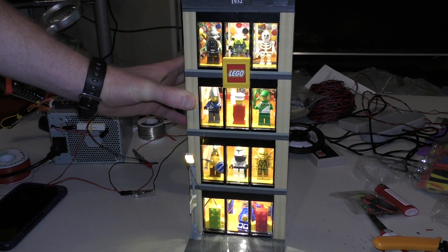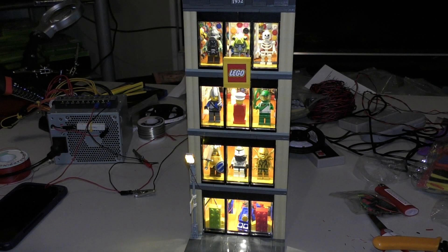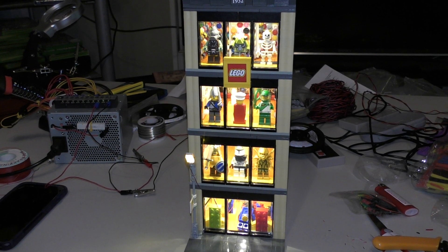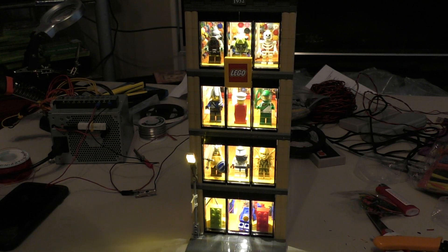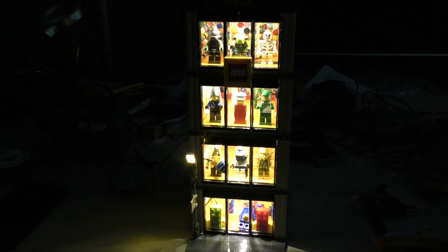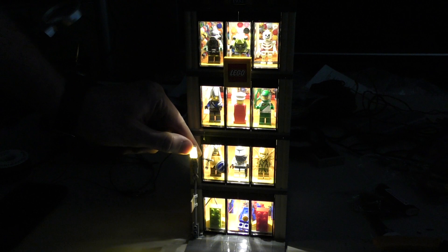I'm going to turn the light off now, but I've got to turn the camera off to do it because the LED on the camera is on. All right, I turned the light on the camera off so you can see it better. If I turn this off you can really see how it looks. Can't tell if it's focused or not, but you can see our little lamp here is lit up.